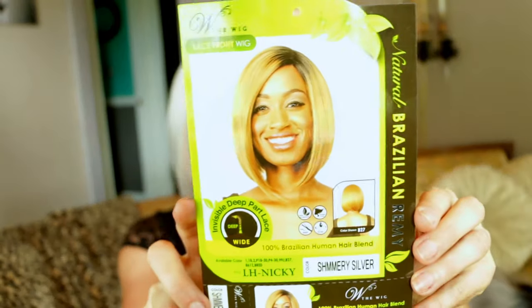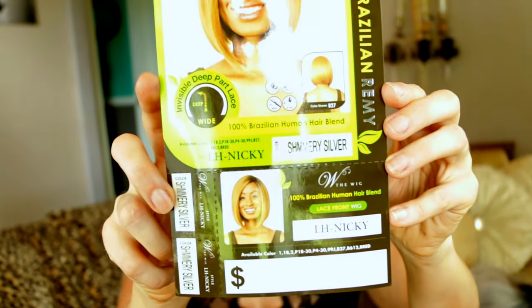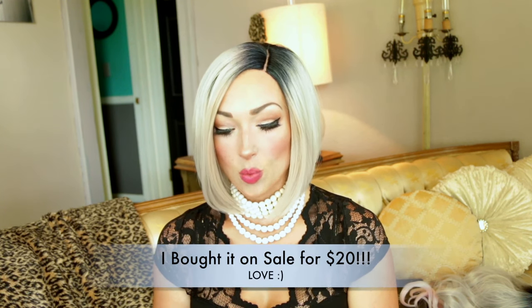This wig is by the brand The Wig, and it is a front lace — of course. It is the LH Nikki in the color shimmery silver. When I bought it, it was available in shimmery silver and just a straight silver — I kind of wish I would have bought the straight silver as well. I did get this from wigtypes.com as well. This wig is actually a partial Remy and synthetic wig — it's the only one where I can't really tell what parts are natural and what parts are synthetic.